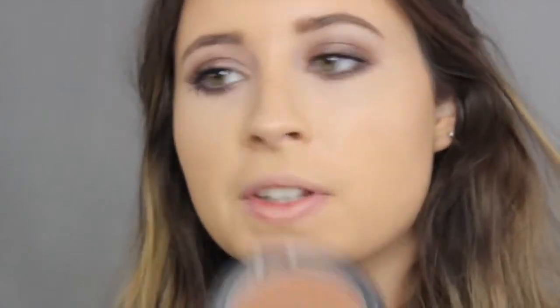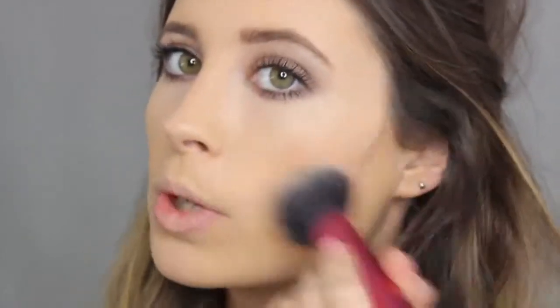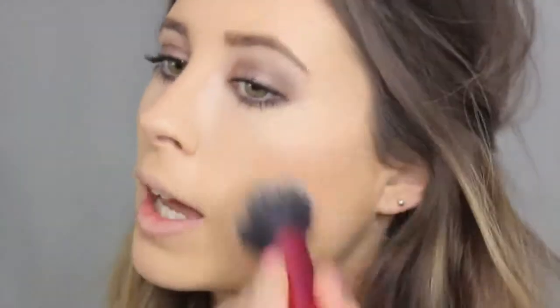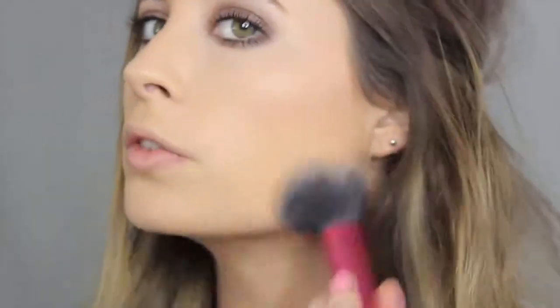Now to finish off the face, I'm going to take my MAC bronzer in Matte Bronze. Kylie really does like to bronze up her face so we're going to really build on this — from the centre of the eye outwards. Don't bring it right into the cheek, kind of like the way you would apply blush. Don't forget to do the temples and bring it down your neck if you need to.